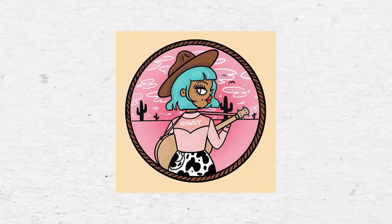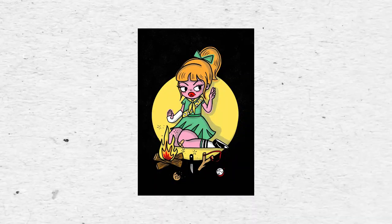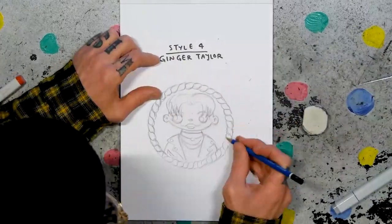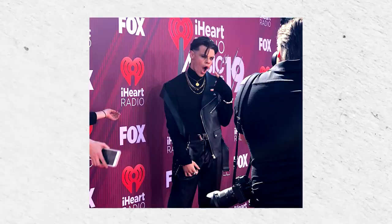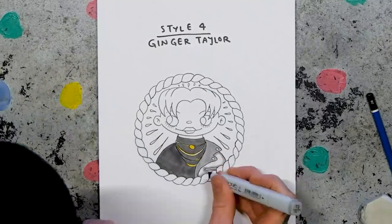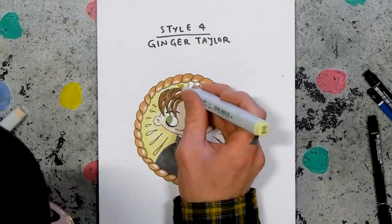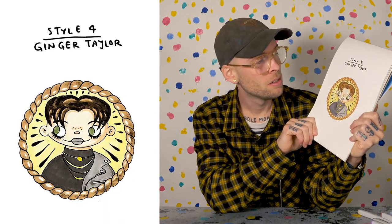Style four: Ginger Taylor. If you're not familiar with Ginger Taylor's work — she's an Australian artist and an incredible one. Round lines in her character designs, so I'll give him the iconic head shape she uses, big eyes, and this outfit I saw him wearing in a photo. Half a jacket — that can't be comfortable. I'll frame it with a rope ring, get in a little bit of shading, give him some black lipstick, and whoops — I have accidentally drawn James Charles. Sorry sisters.